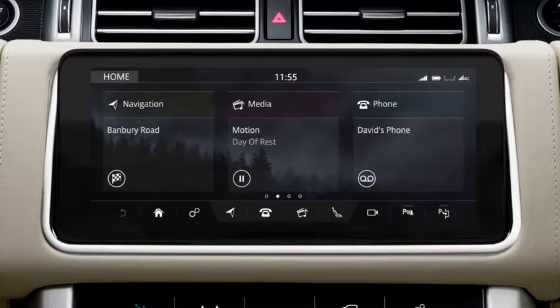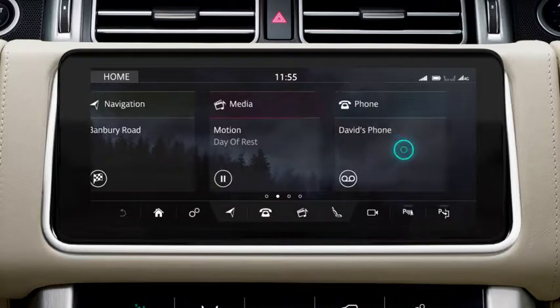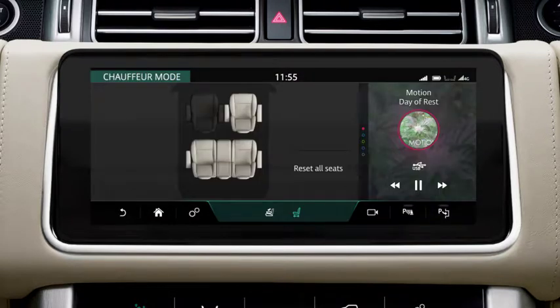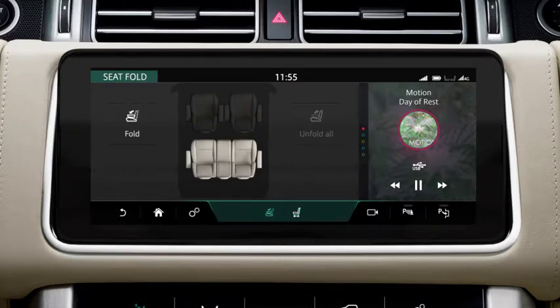The center console can also be deployed and retracted using the front touchscreen. Select Seats from the Extra Features menu, followed by the Seat Fold icon. Select the center console and touch Fold.